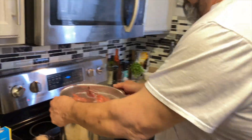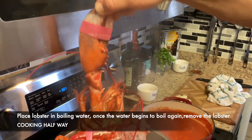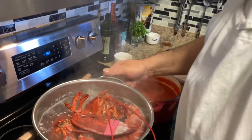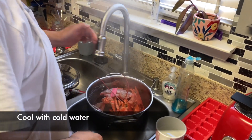The lobsters are ready — I'm gonna take these out right now. We're gonna run these under cold water and cool them down a little bit. I didn't cook them all the way because we're gonna cook them in the sauce — so we're just gonna cool these down.